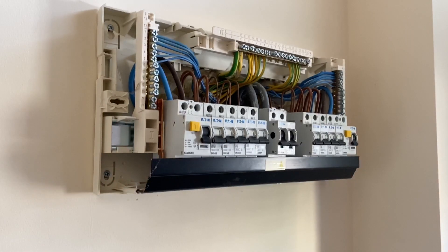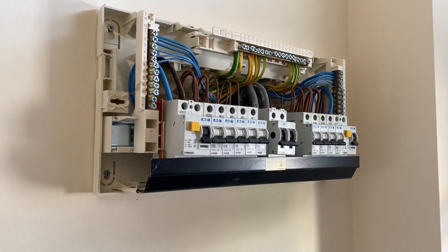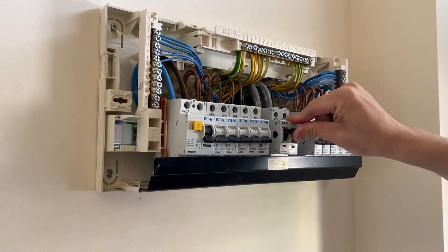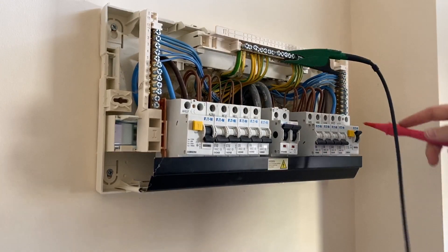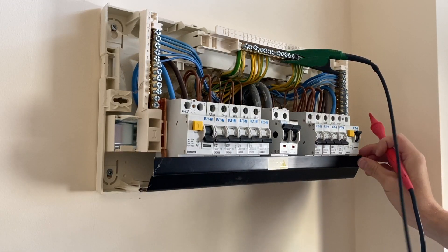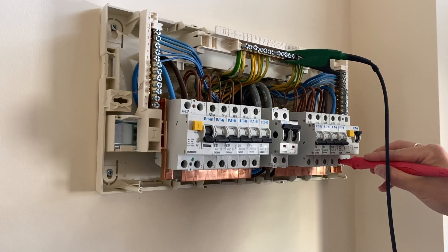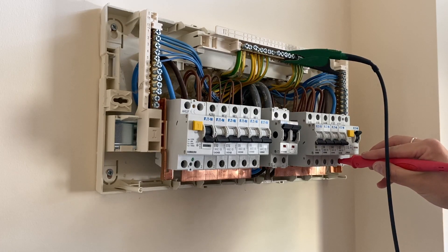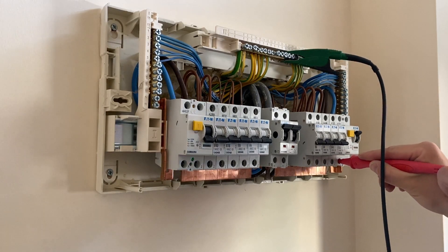All good for insulation resistance. Next I'll put the busbar cover back on, and then do RCD tests on these two RCDs. I'm going to have to liven it up again by turning on the main isolator outside. I'll do two RCD tests and then go around and do earth loop impedance on all the circuits. It's a type AC RCD so we only need to do one set of tests.